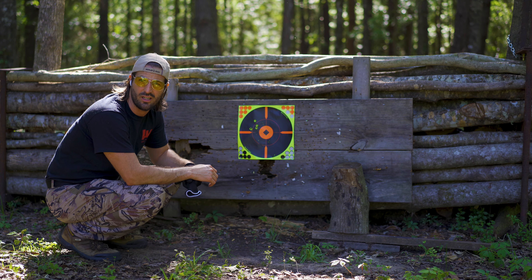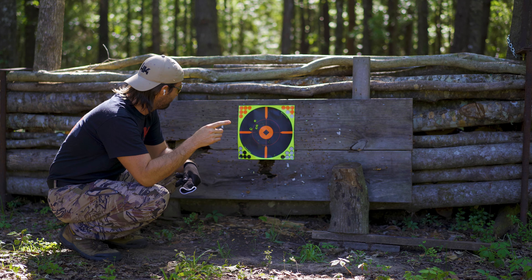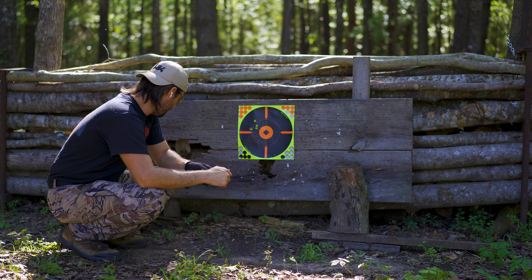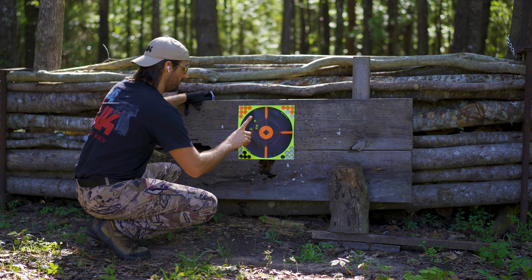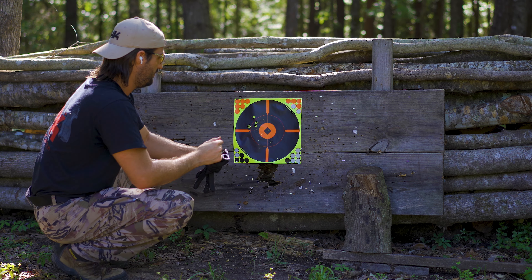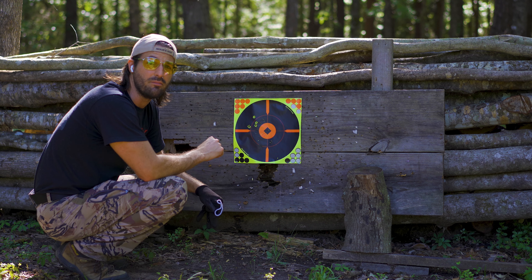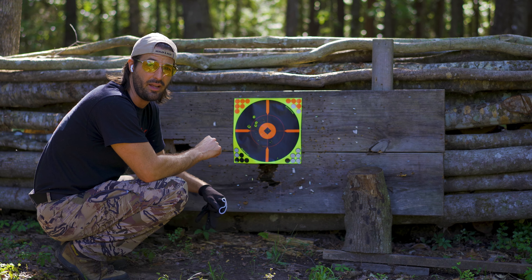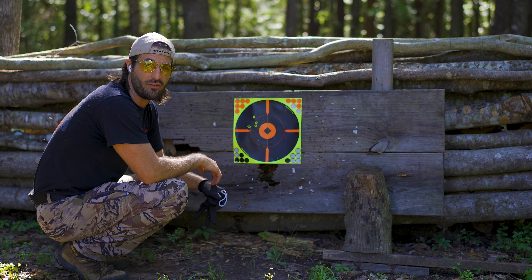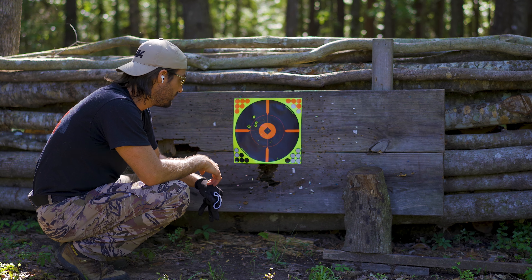All right, that was a little bit better, but I only have this one kind of ammunition today — sorry guys, I wish I could test out more. I've seen the PC get better groups than that, so I'm almost positive it's probably ammunition-related. Let's move it back out to 50 and see what we can get out there. Don't get your hopes up, because you're probably gonna get let down.